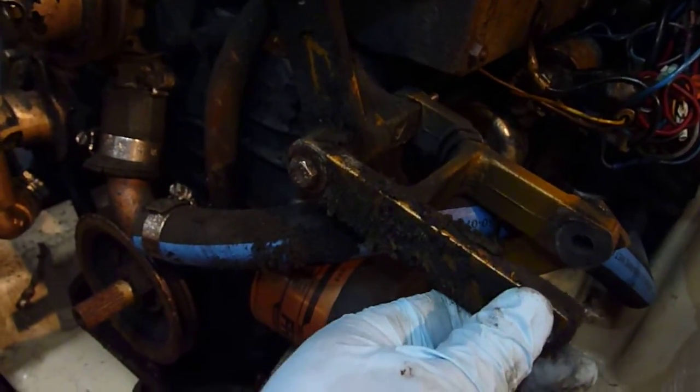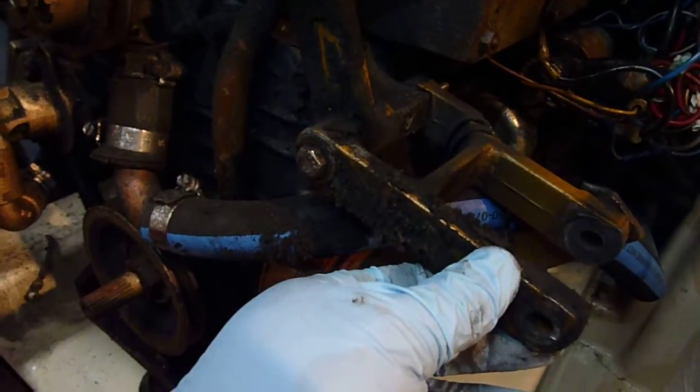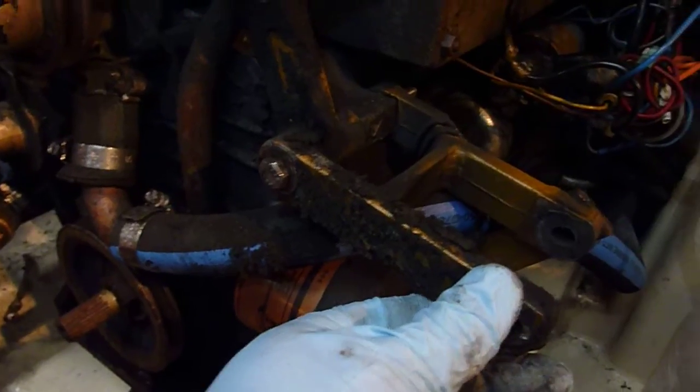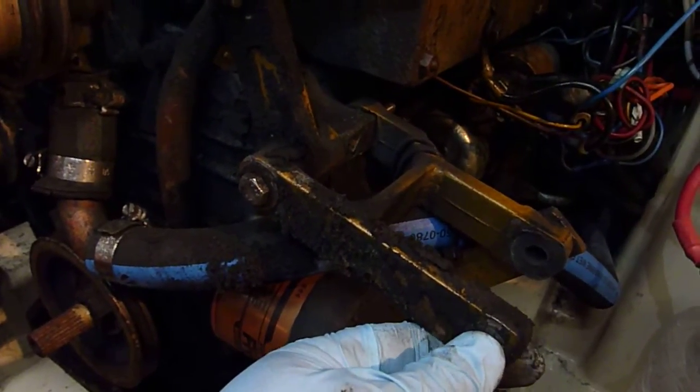If this was allowed to continue, this alternator bracket would have also broken this new timing gear case eventually. So we're going to replace this with the newer style bracket, which is much more robust and has a better design.